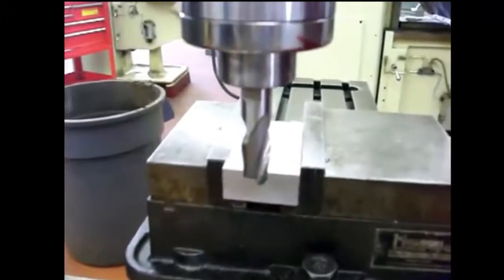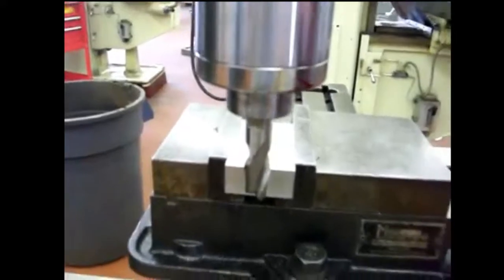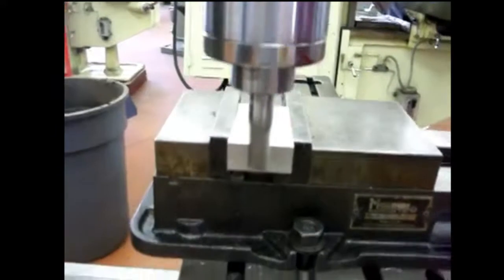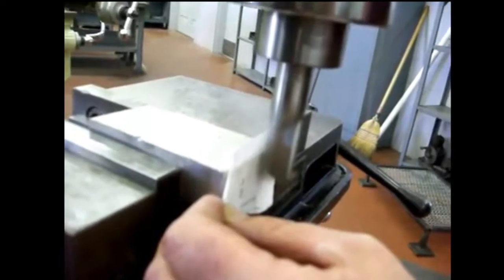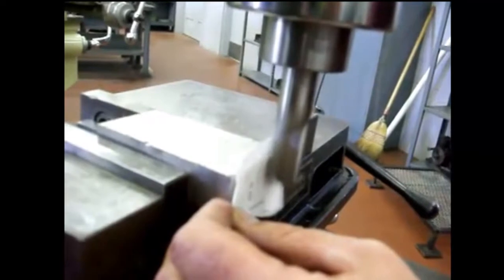Now there's another way of doing it on this machine over here. We have it set up with a 3/4 inch diameter cutter. Half of 3/4 is 3/8. So I'm going to bring this down and turn the machine on. Now this way, you want to be really careful not to stick your finger in the cutter, of course. Bring this piece of paper along this edge, and once it gets really close, it's going to pull the paper through.